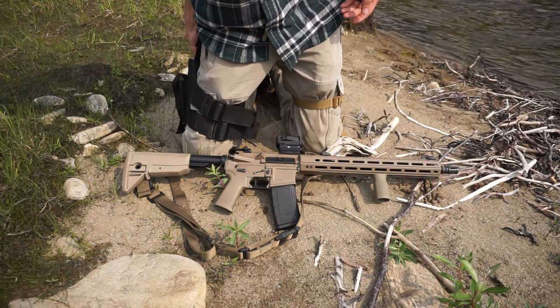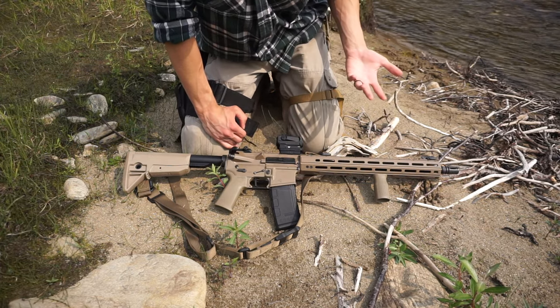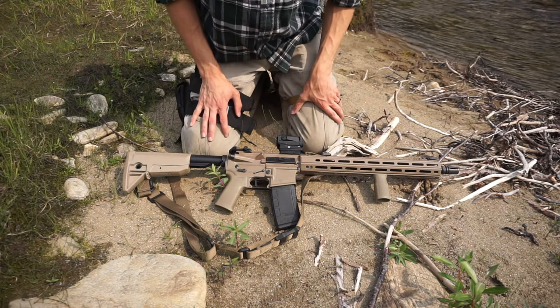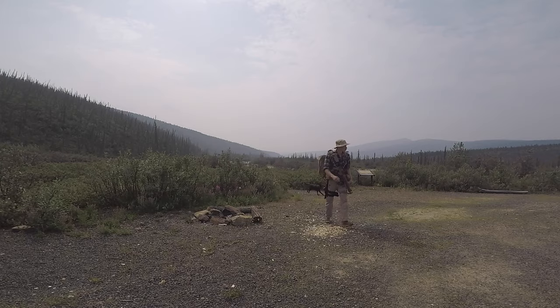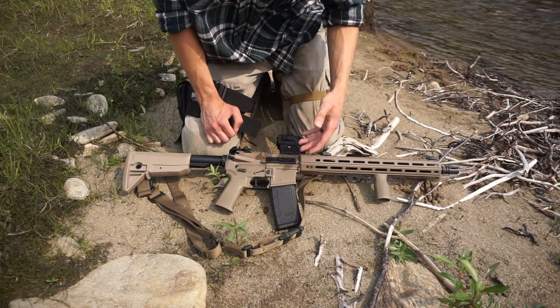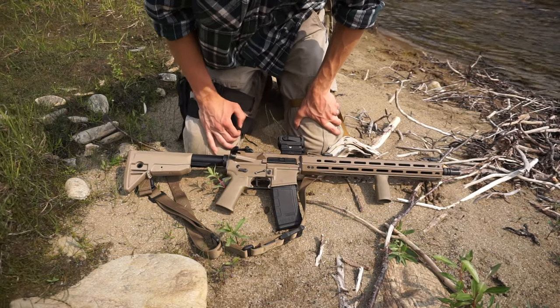I thought I'd give it a shot, and I have to say I was initially a little taken back by the weight. But once you learn how to carry it or get used to carrying this much weight, it actually isn't that bad. One thing I really like about this system — especially because of how my sling is mounted, as you guys have seen me carry this gun — is that I can have a semi hands-free carry.